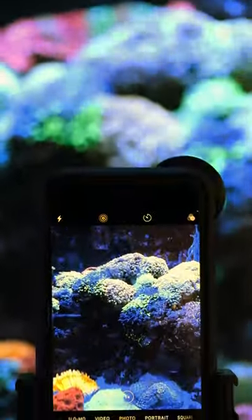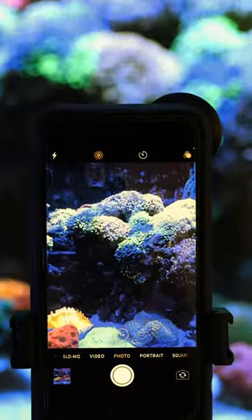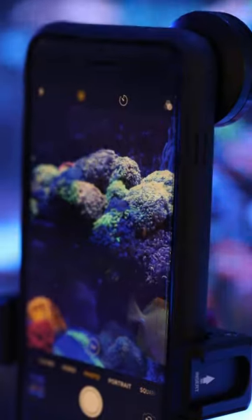Hey everyone, reef tank photography tip of the day. Whenever you're taking pictures of a subject in the tank, make sure your camera is pointed straight at the glass. Any angle will introduce distortion and have your pictures come out really blurry.